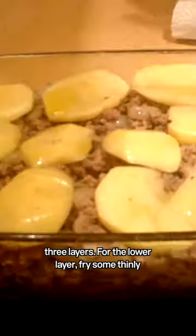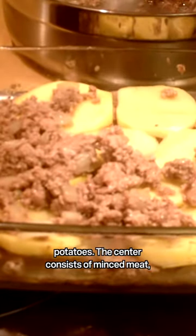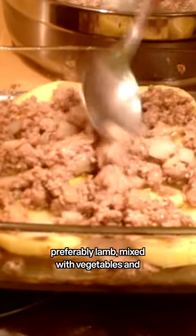Salamentes' recipe comes in four steps and three layers. For the lower layer, fry some thinly sliced eggplants with olive oil. You can also use sliced potatoes. The centre consists of minced meat, preferably lamb, mixed with vegetables and spices.